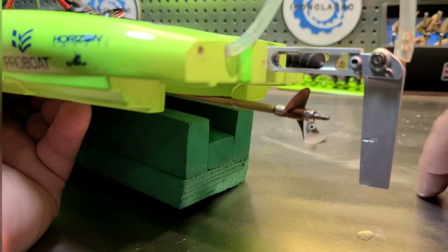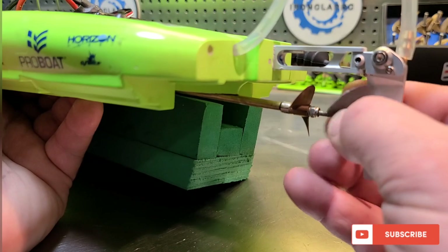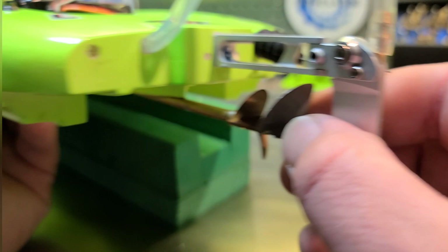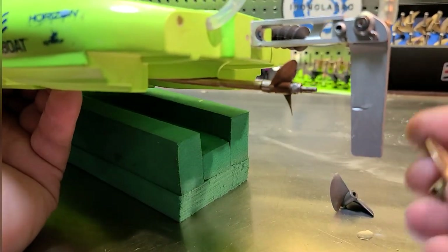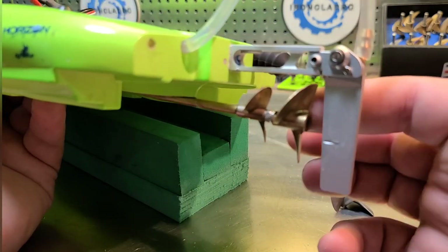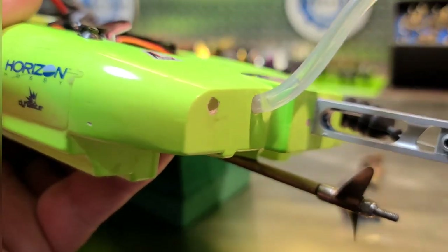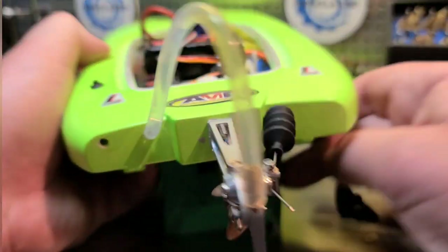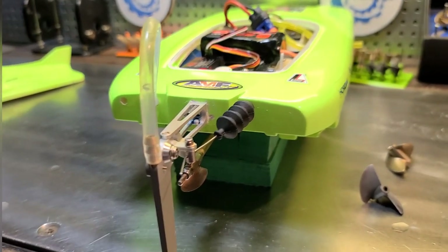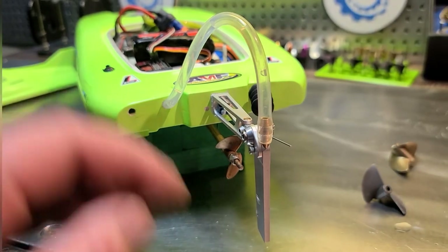That's going to give us plenty of room to put a larger prop on. I've got an Aquacraft 32-millimeter prop here — the boat currently has a 27-millimeter on it. So that's what it looks like with a 32-millimeter prop on — we've got enough room for that. We could possibly put a 38-millimeter prop on the boat if we wanted to, though that's probably too big. That's going to be a good upgrade. Let's take it out to the pool real quick, do a couple little laps in the 12-foot above-ground pool, and then we'll take it to the pond in an upcoming video.